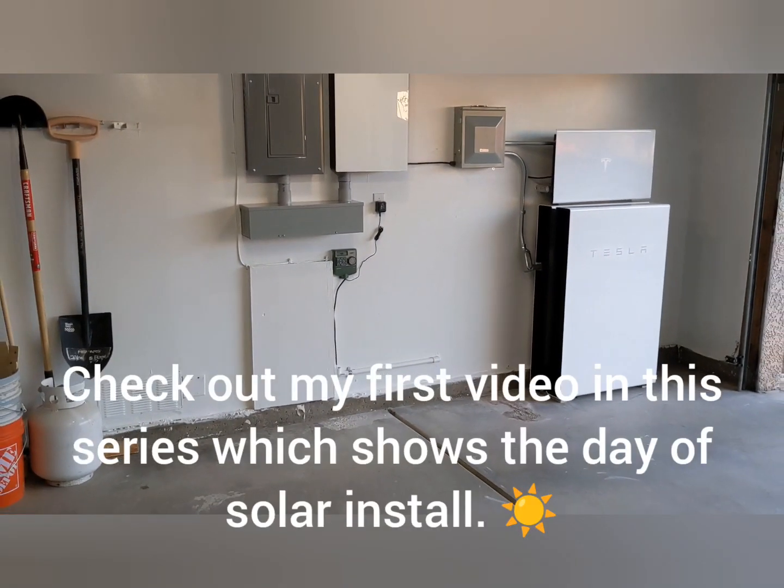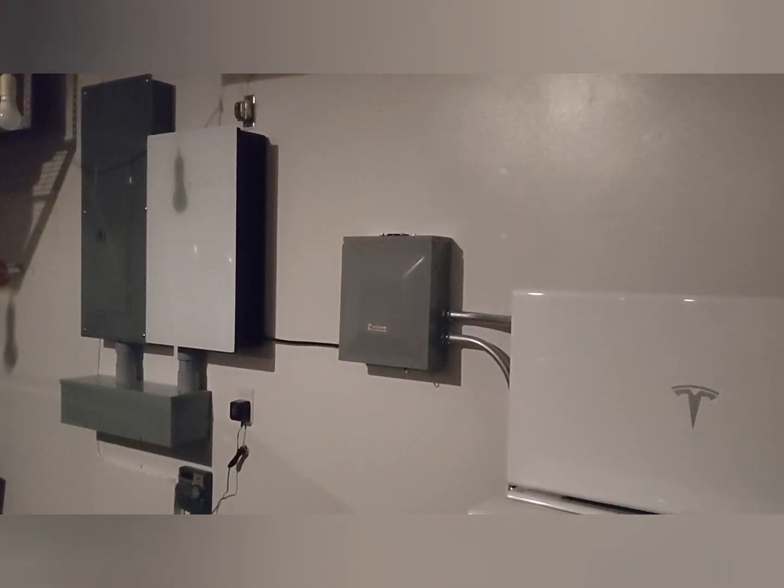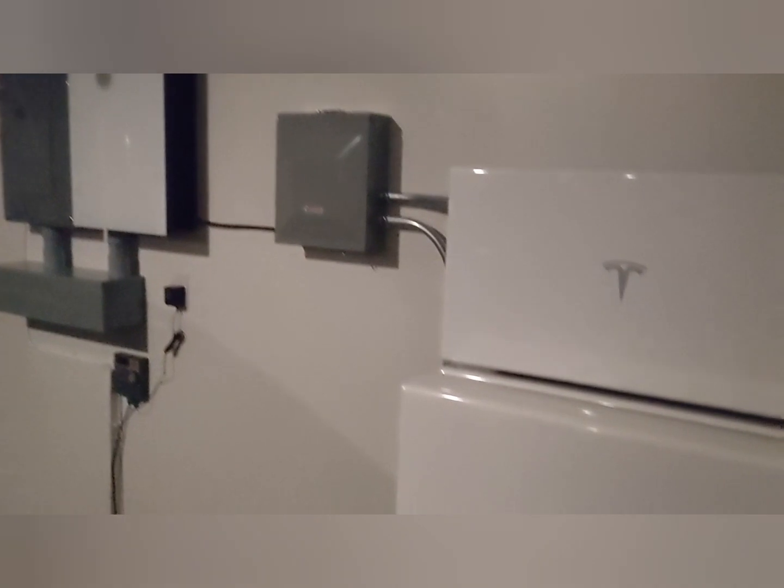So now we just have to wait for the utility to give us permission to operate. It's now dark, and the lights are off in the garage except a nightlight. The Powerwalls have got these cool green lights on the side. It's a shame they're kind of hidden, but it's kind of cool — a nice little bonus there.